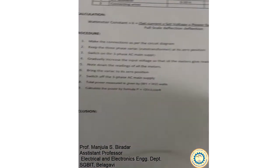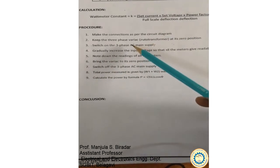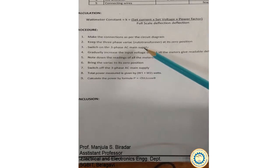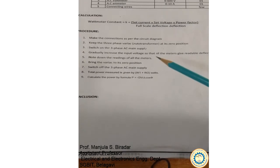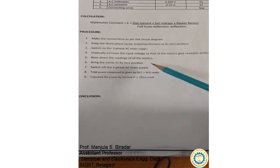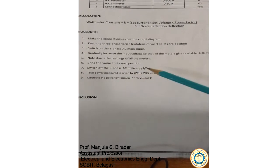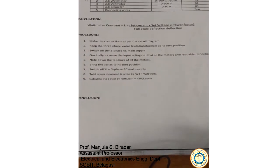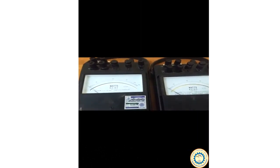Looking at the procedure: make the connections as per the circuit diagram, keep the 3-phase variac at its 0 position, switch on the 3-phase AC supply, increase the voltage so that all meters give a deflection, note down the readings, bring the variac back to 0 position, switch off the supply, and calculate the total power using the wattmeter readings as well as by calculation. Let us see how to do the connections and look at the equipment we are going to use.